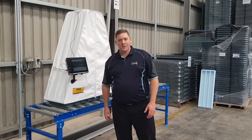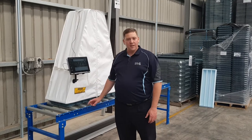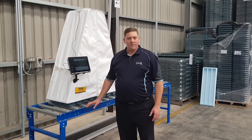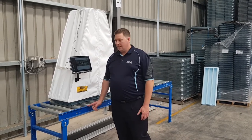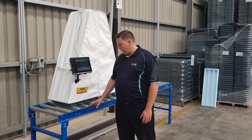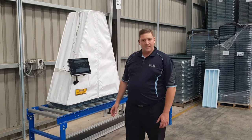Hey guys, here's something I want to show you today. We're getting a lot of feedback that capturing good quality photographs of your core tray is becoming increasingly important. It's a difficult process and we want to show you how we can make it easy for you.